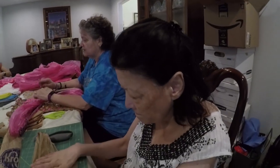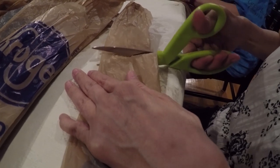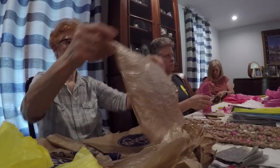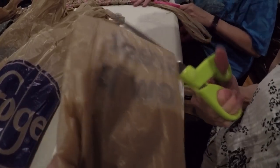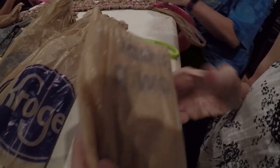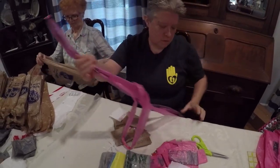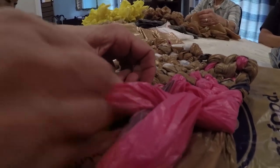There are four stages to working on this and each stage is very easy to learn and very easy to teach. The first stage is taking your clean bags and flattening them. Then you slice off the top and the bottom. What we have been doing is slicing it into four segments so it's like a loop. Then you take those loops and start chaining them together, and finally the crocheting.